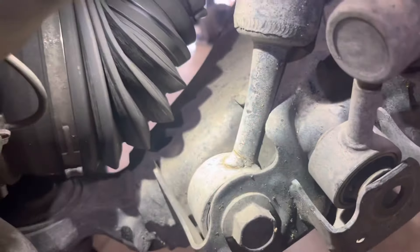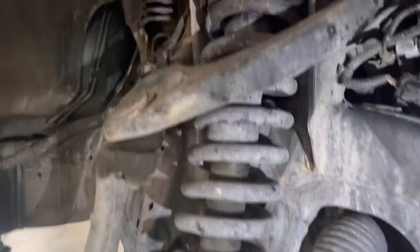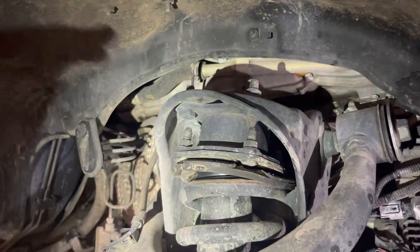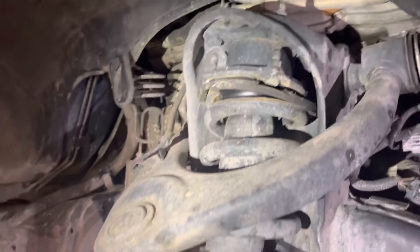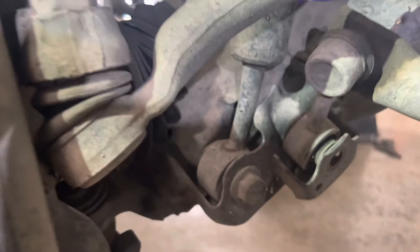It is no longer using the bump stop to bottom itself out — it's bottoming out in the shock housing itself. This is what happens from your traditional spacer lift: it limits the travel, it pushes the strut assembly down, and it loses the upward travel and doesn't bottom out like it's designed to.